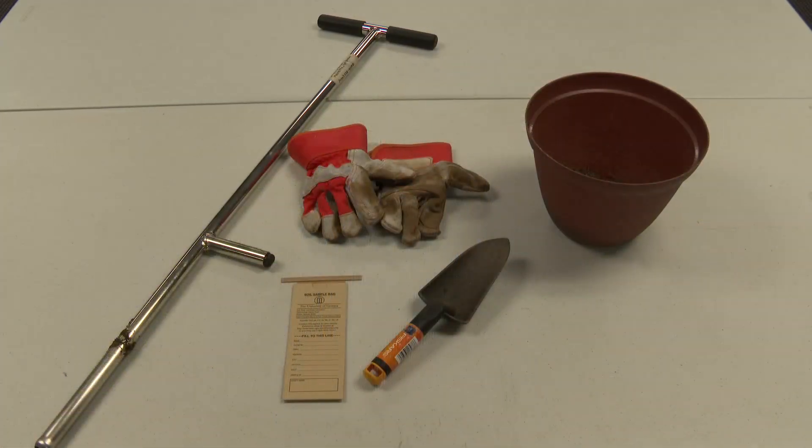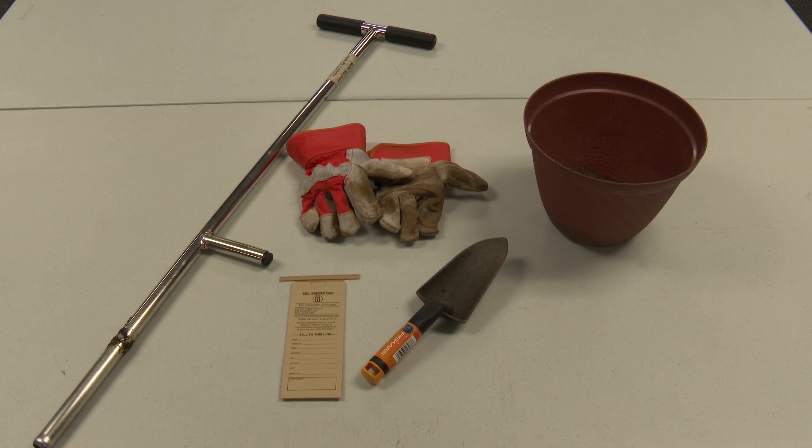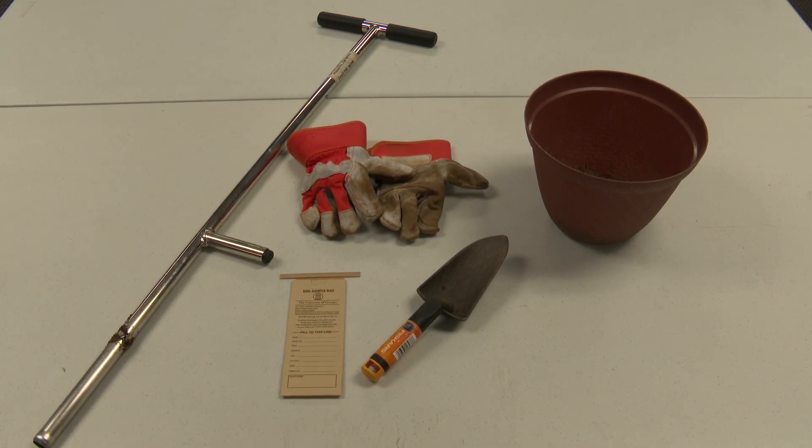But before we get started, let's make sure you have all the right tools for the job. You're going to want to have either a soil probe or a hand shovel, a good pair of gloves, and a plastic container to put all your samples in.